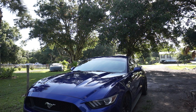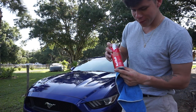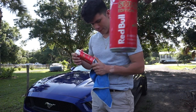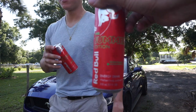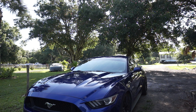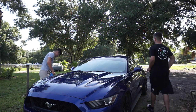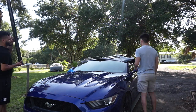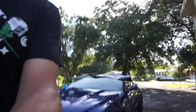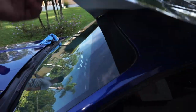Red Bull summer edition right here — if you're watching this, just sponsor us already! We literally drink these every day, like three a day.